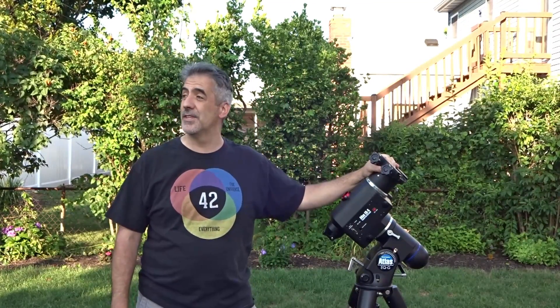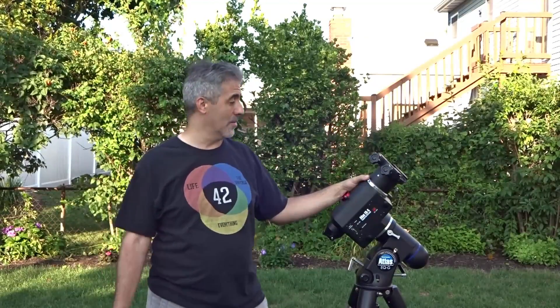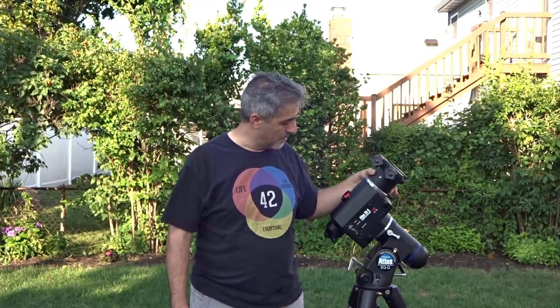Hey guys, Declination Dan here with my trusty Atlas EQG mount that I've been using for the past couple years. Got a decent night out — as you know if you saw the video from a couple weeks ago, we had a tent going on and a little party, so couldn't do much viewing. Tonight it looks like it's gonna be good; there are some storms out to the west, so hopefully we'll get some stuff going. I'm going to test out a couple new pieces of equipment.